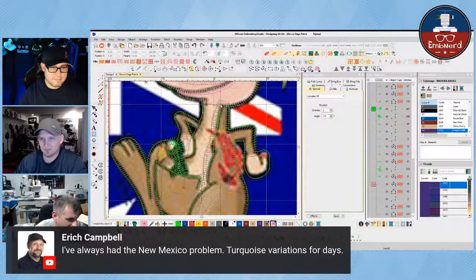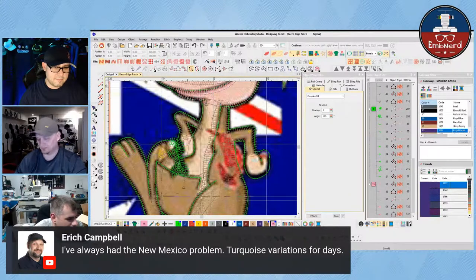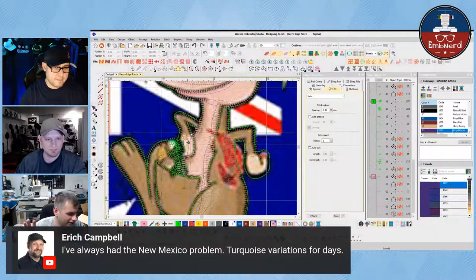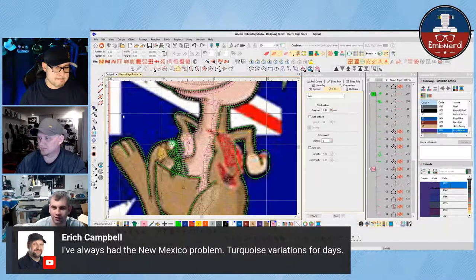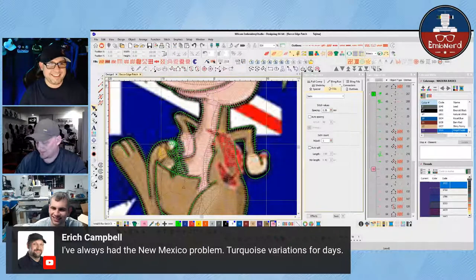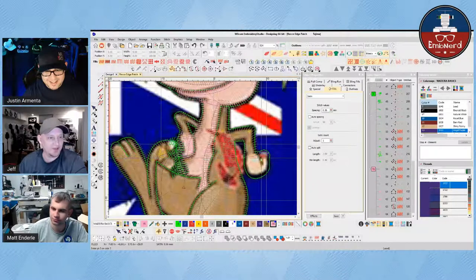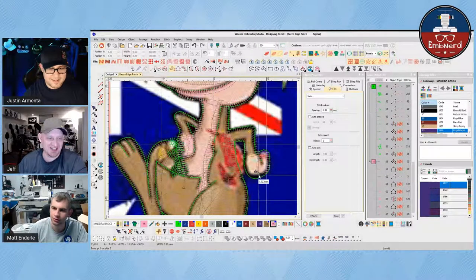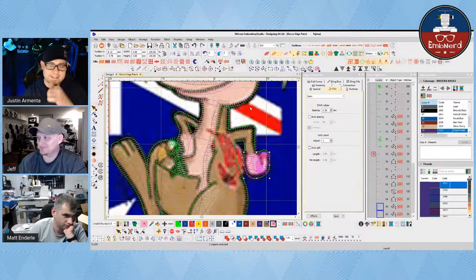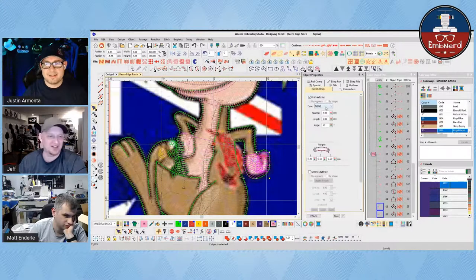Eric says he's always had the New Mexico problem — turquoise variation for days. Someone posted in the nerd Discord of like all the different colors and what an artist sees — it's like 27 different colors — and what a normal person sees, which is like three colors. I believe it, since you guys told me you only saw one color kangaroo here. I had to ask somebody to help me pick the color yellow today because I can't. When it comes to shades of yellow, there's like three in my book. Then you get into the debate of if it's considered yellow or gold or orange.